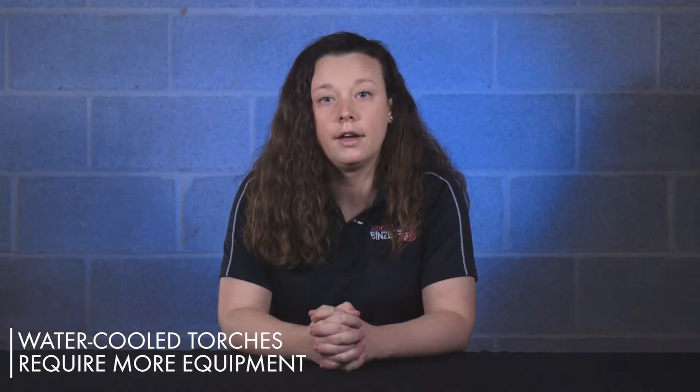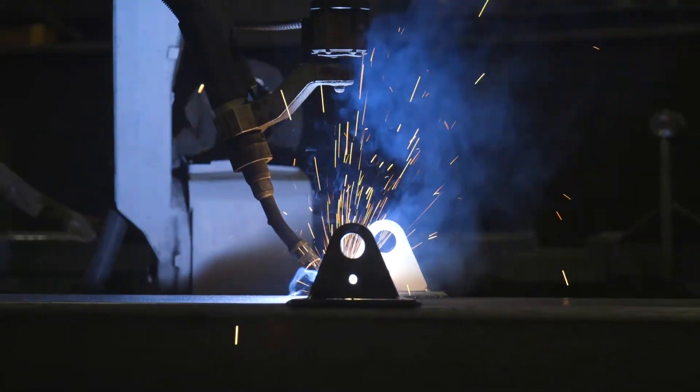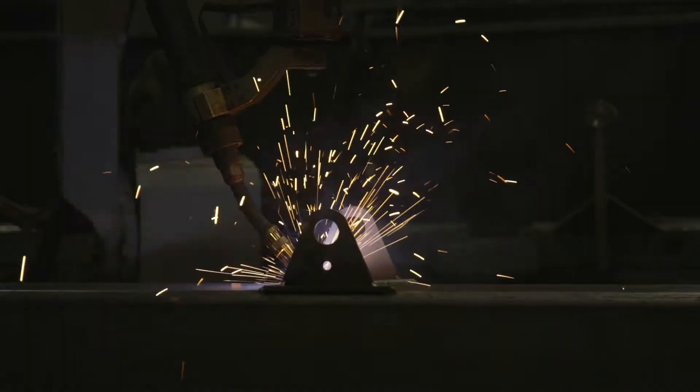There are benefits and downsides to both air-cooled and water-cooled torches. With water-cooled torches, there is more equipment to buy — you need the torch, a water cooler, the coolant, and all the necessary hoses and fittings. But with a water-cooled torch, you can weld at higher amperages for longer periods of time with less wear and tear on your consumables.